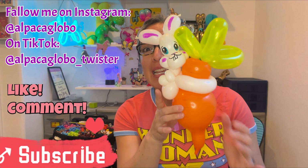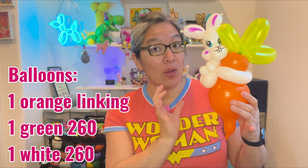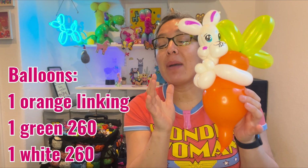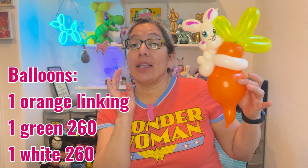It's using a linking balloon, which is something cool because the old bee bodies in orange don't exist anymore — 321 size, they used to call it. But we still have the linking balloons, quick links, or Lincoln Looms in orange, and those come with a tip. Some carrots have a pointy tip, so this can be a nice representation. The technique is pretty much a combination of techniques — one balloon for the bunny, with this as an extra detail.